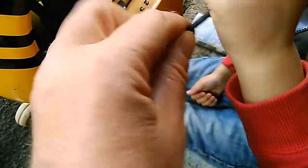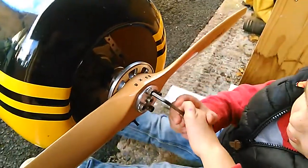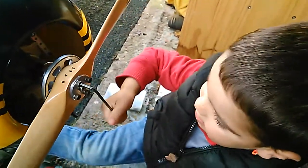Now that one. Hold on, wait wait wait. Wait. Alright. Good lad. Look at me. You've done a good job. Well done. Don't undo it again. Well done.